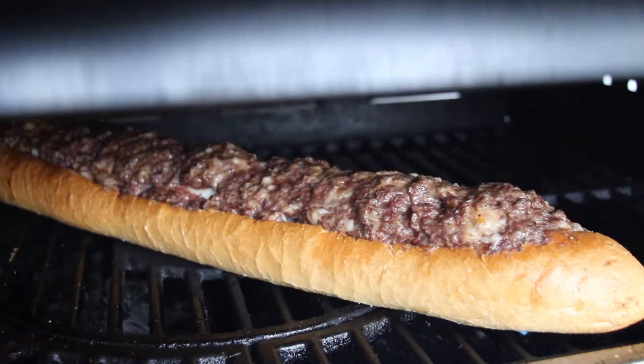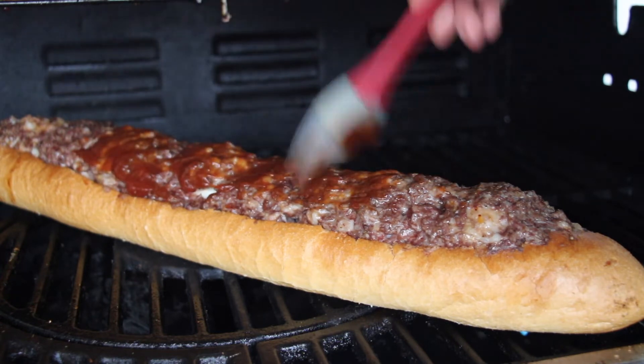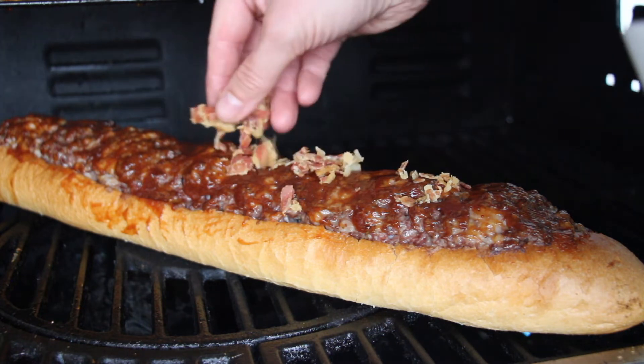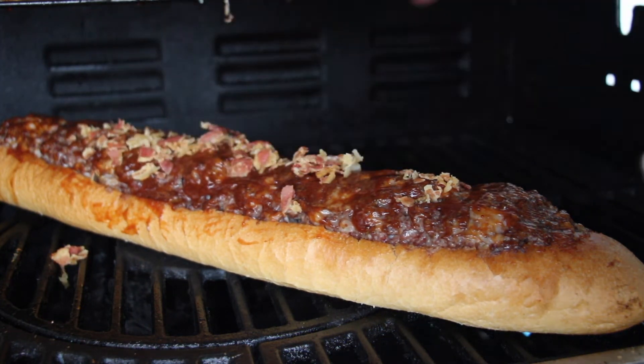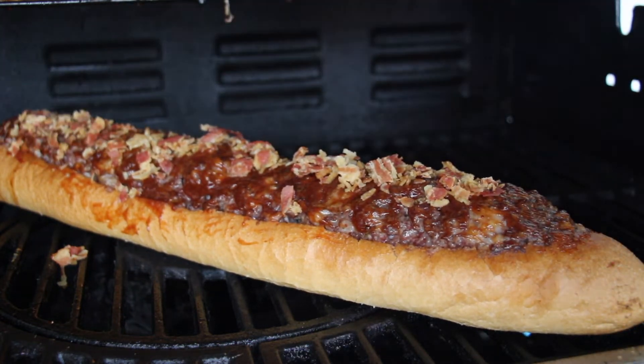I'm completely hooked on bacon flakes. After 30 minutes, take some barbecue rub and glaze your baguette on top, sprinkle over those bacon flakes, and then keep grilling for another 20 to 30 minutes.